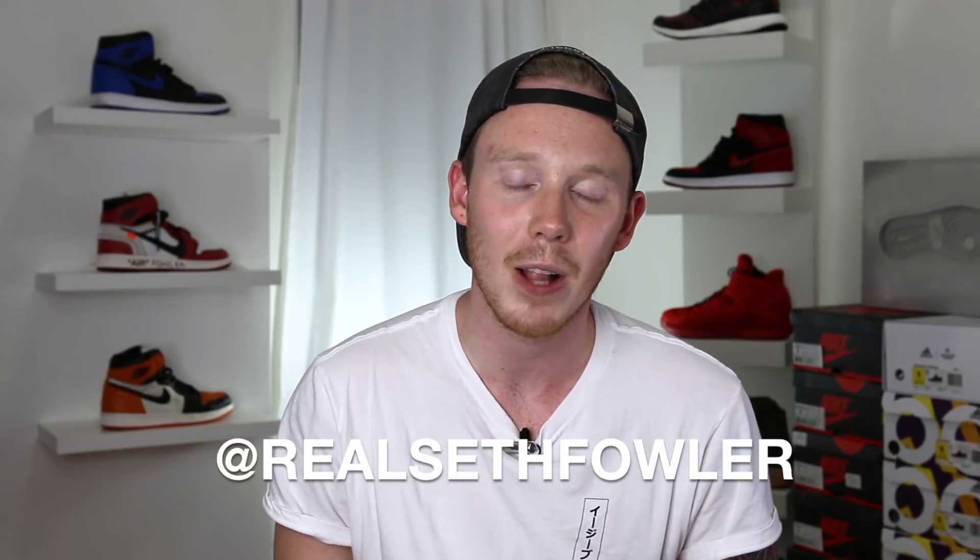Thanks so much for tuning in today, guys. Make sure to give me a follow at RealSethFowler on Instagram and on Twitter if you haven't yet. But with all that being said, let's get into it.